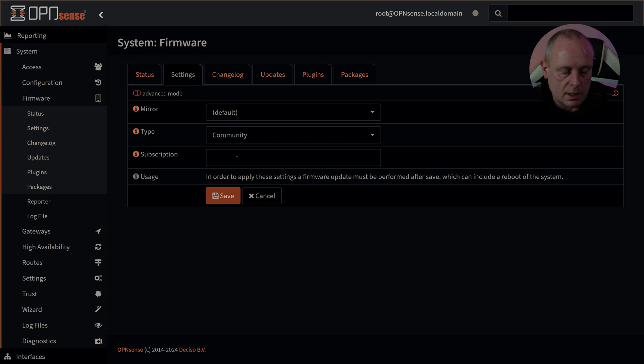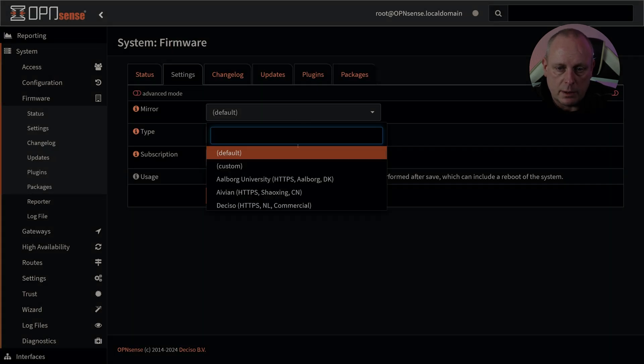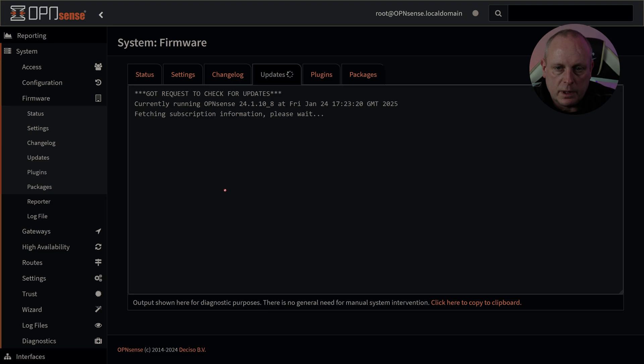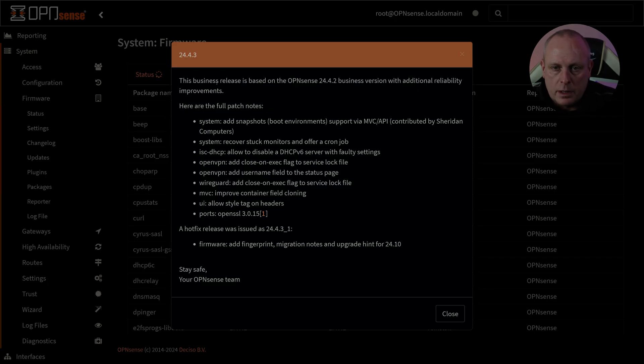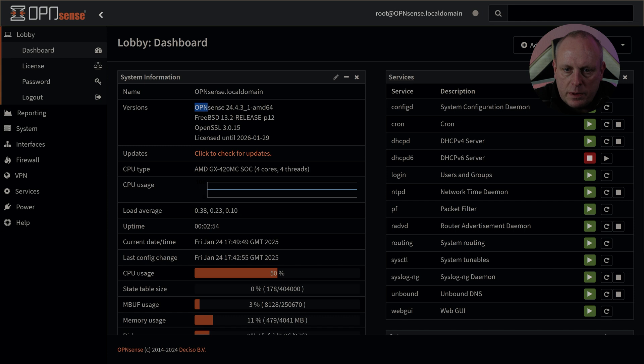What we need to do is switch to Business, then change the mirror — searching for 'commercial' — and paste in the license key. Checking for updates: this business release is based on OPNsense 24.4.2. We have changed to the business branch and can see 24.4.3 is available. Going ahead with that update. Once it boots back up, we're on OPNsense 24.4.3, licensed until 29th January 2026.